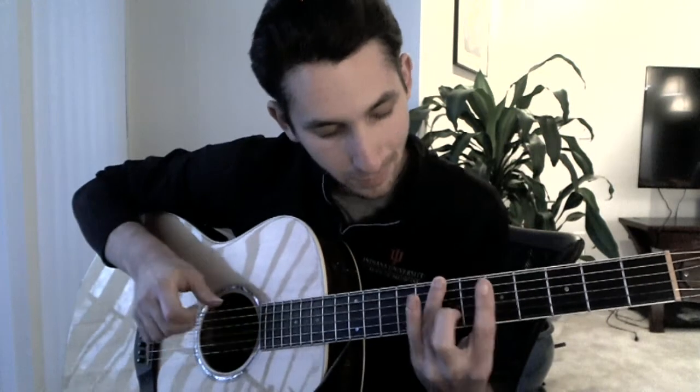And then to finish that section, I kind of hinge my ring finger so that I'm still holding the sixth string, but now I'm touching the second string, then the third string, then I pull off. So I'm ready to start over again, and then you just go right back into it.